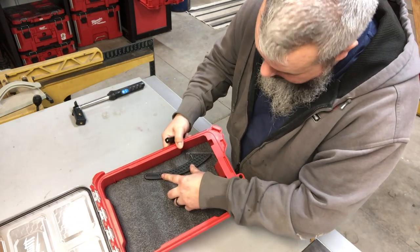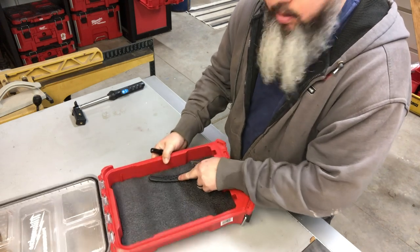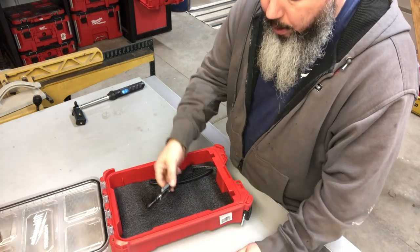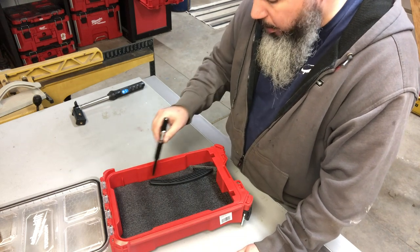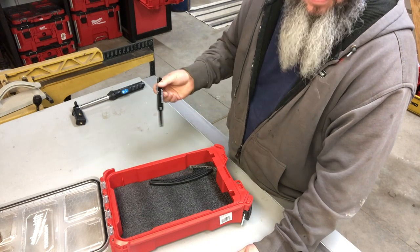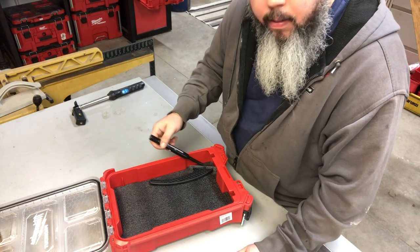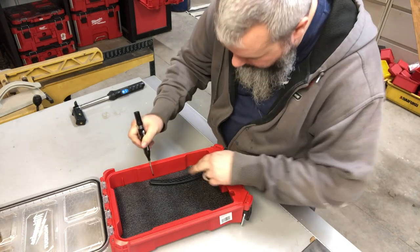I'm probably gonna align this close to the edge so I can have more room here. I don't know exactly what I'm gonna put in here — probably one day put like a hot iron, some other stuff. I like to keep a little bit of room to the sides, and I'm just gonna bury it as far under here as possible. So for now I'm gonna go ahead and get a mark done.